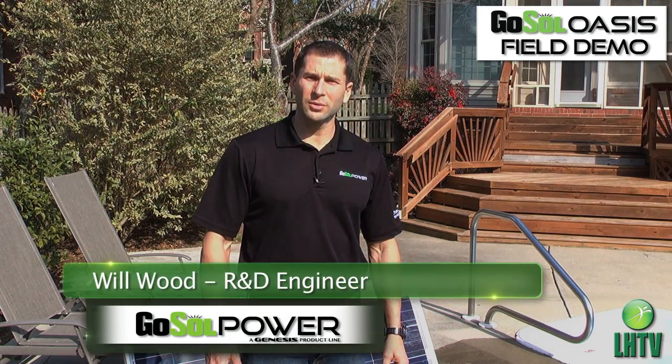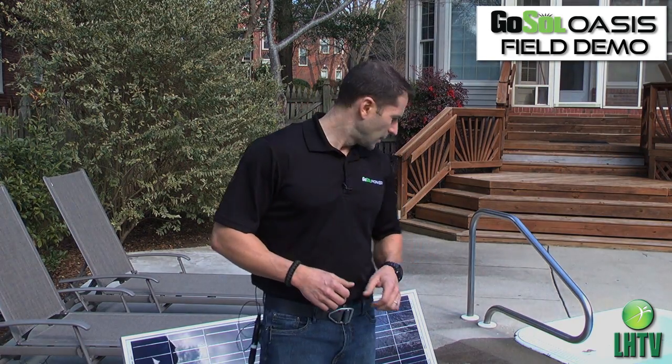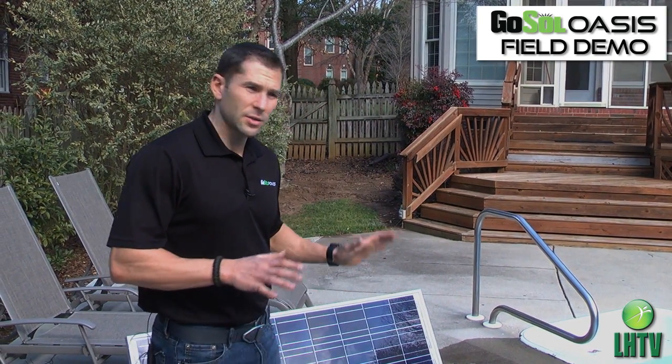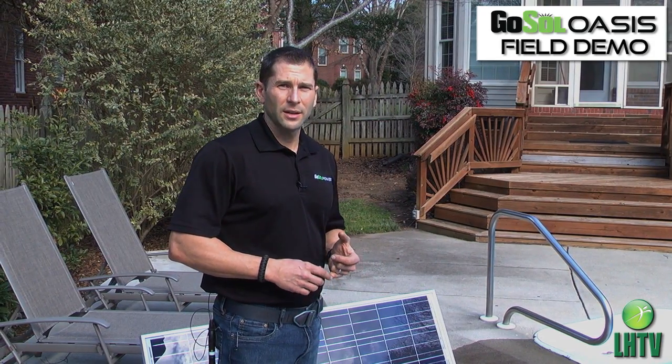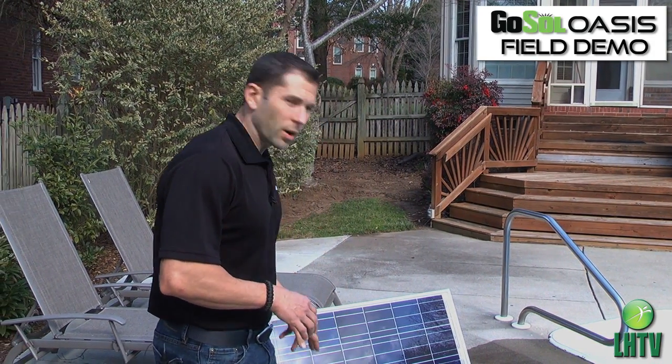Hi, Will Wood here with Go Souls Oasis. I'm here today to do a product demonstration and show you a little bit more about the Oasis product line. We're here at a saltwater swimming pool on a mostly cloudy day, and we're going to demonstrate this water filtration unit.